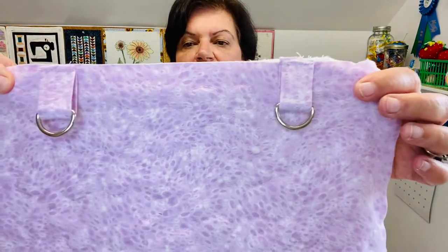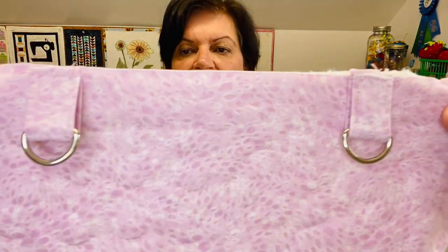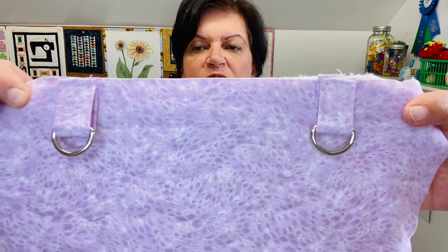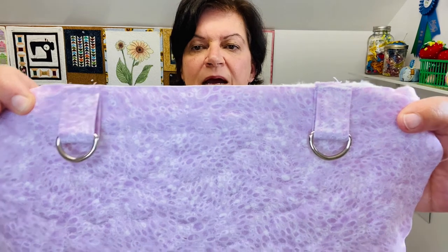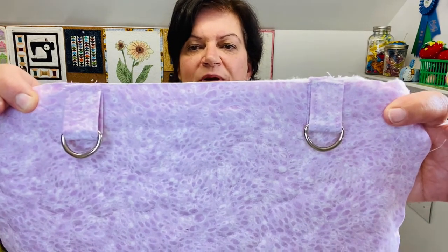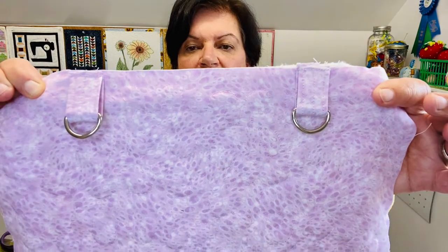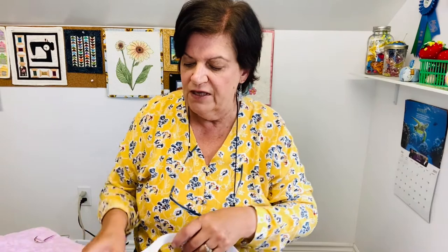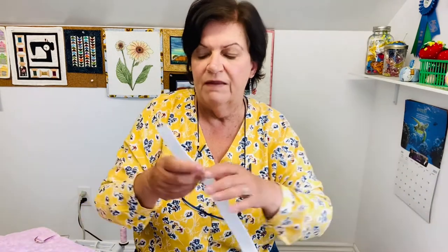I'm back with the finished strap tabs. They're top stitched — I actually did three lines of stitches to make sure they're really secure. This way your straps will never ever break off. Sometimes you carry a bag for a while and you see straps kind of ripping away — we don't want that to happen. So that's going to make it really nice and secure. Then I'm going to talk to you about how we do the straps themselves.